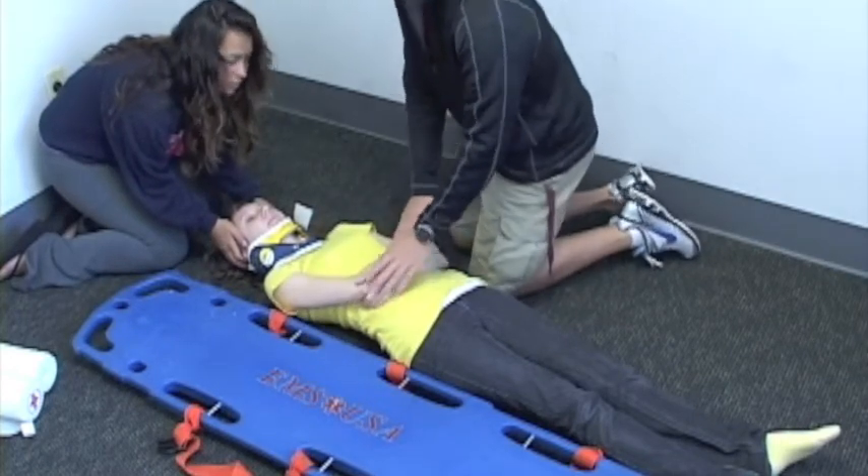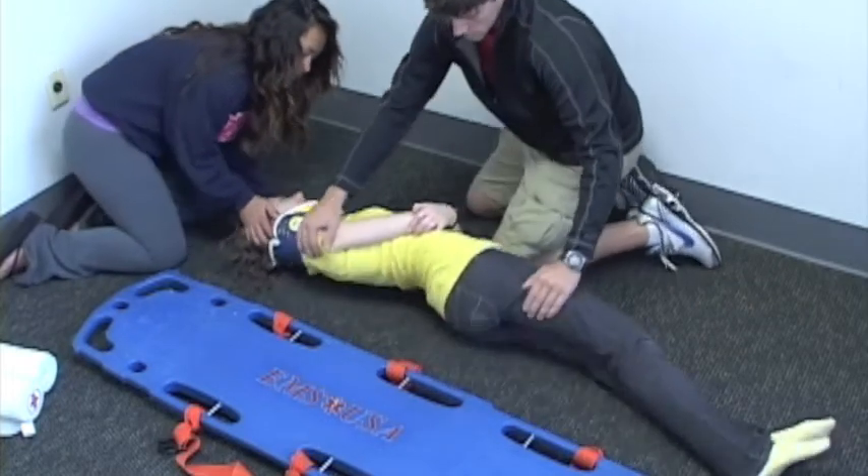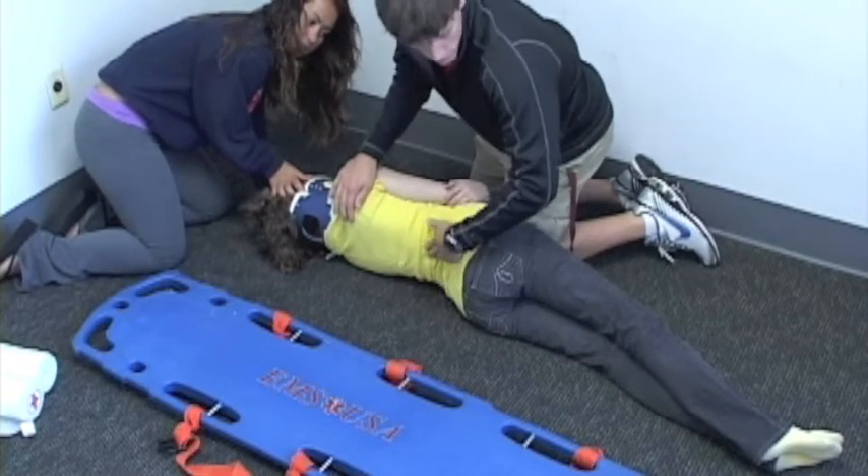On my partner's count, we're going to go ahead and log roll her. On your count. One, two, roll. Check for step-off or bleeding on her back — I don't see any step-off or bleeding.